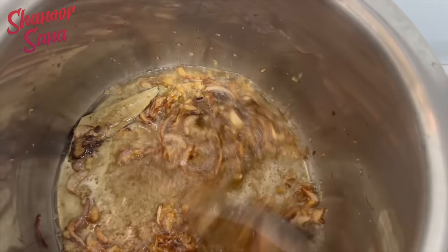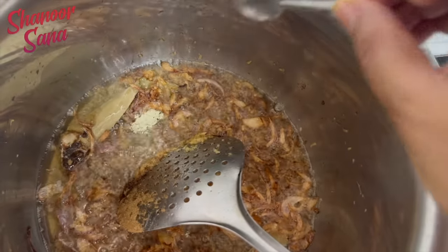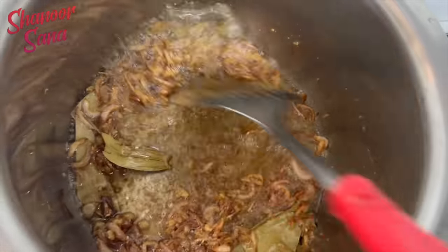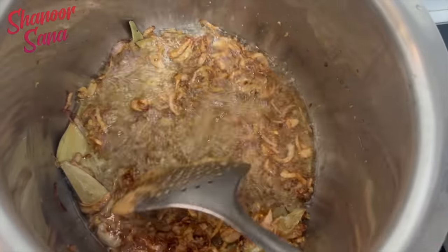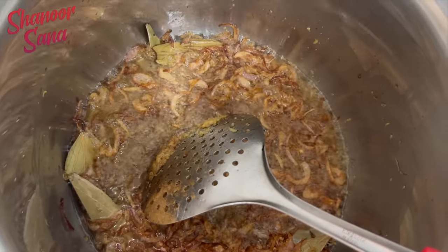On top of this, a little bit of milachi powder — just a pinch of milachi powder. Now we fry it over.